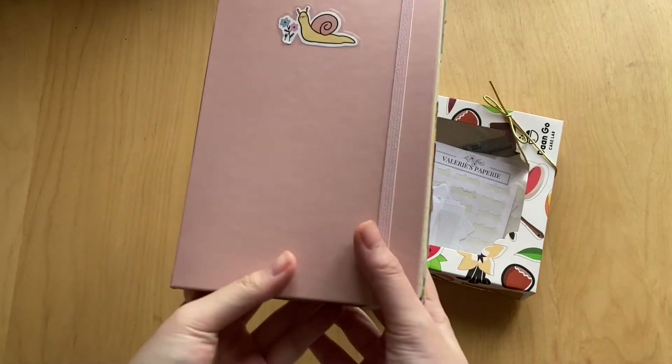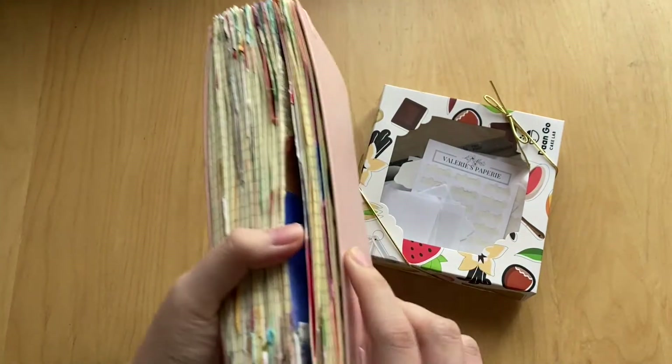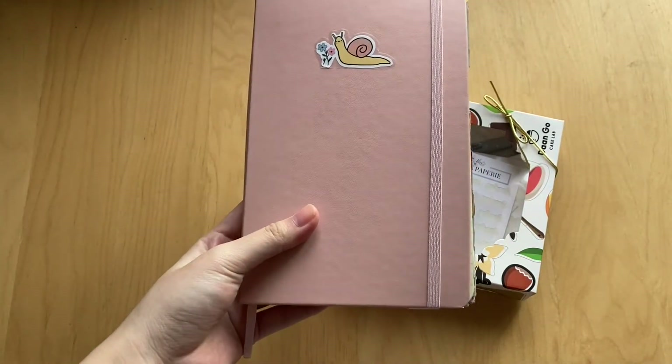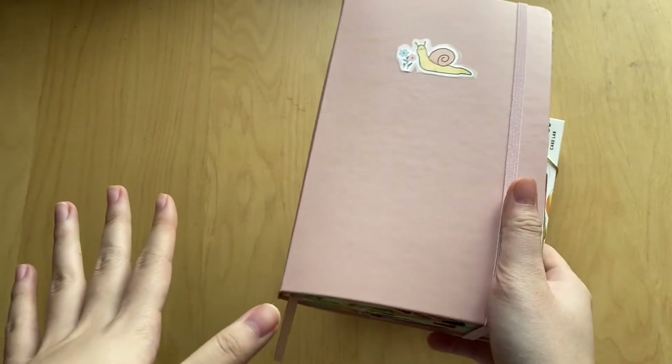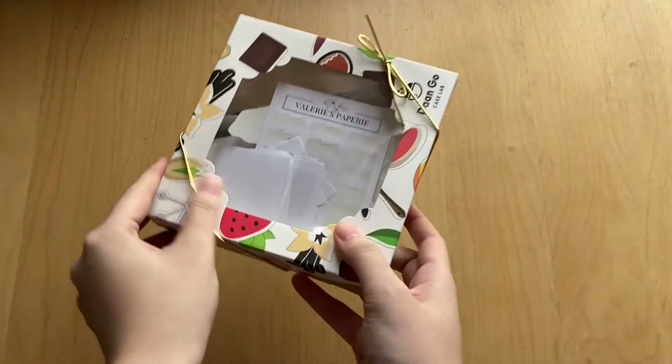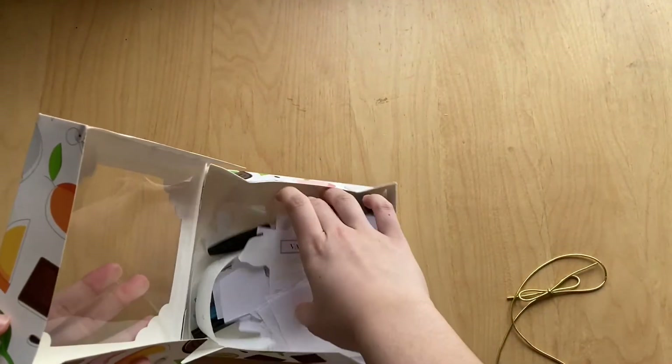I just finished filming the flip through for my second journal of the year. This is a Moleskine journal — there will be more details in the flip through, which I'm pretty sure is going to go up after this video. Subscribe and keep an eye out for that video if you're interested. In my little macron box I don't have too many things yet, just because I haven't been collecting for that long.